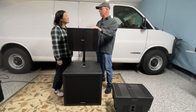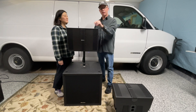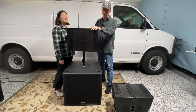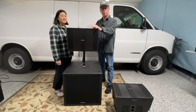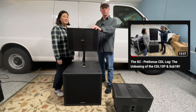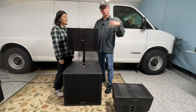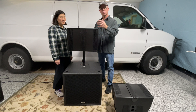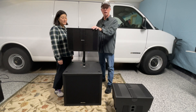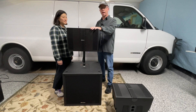Welcome everybody, Bart and Stacey from The Sound Couple. In today's video, this is our second video talking about our new Presonus CDL-10P and Sub 18. The first one we did was an unboxing video — if you haven't seen that, please check that out as we show you what it's like to take these out of the box, what they look like, what comes in the box. Today we're going to talk more about the features of the cabinets.